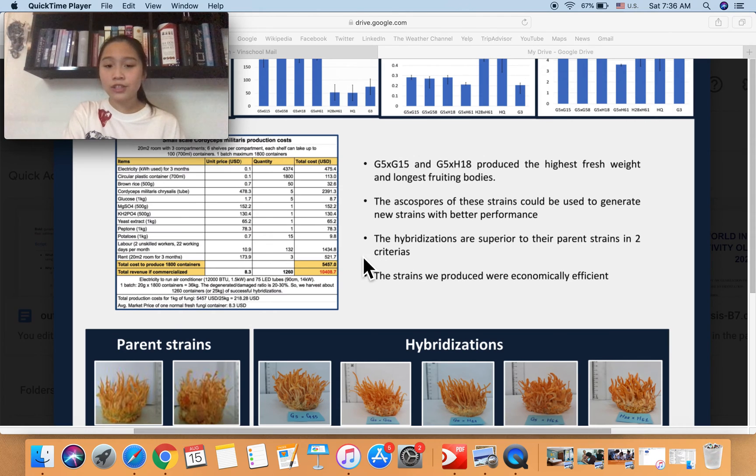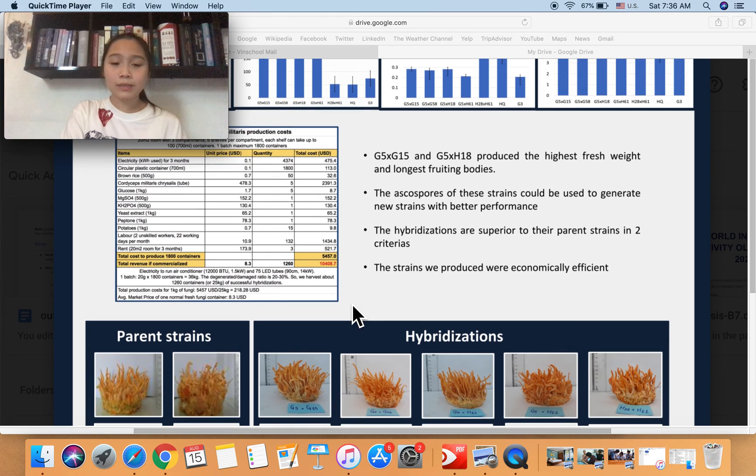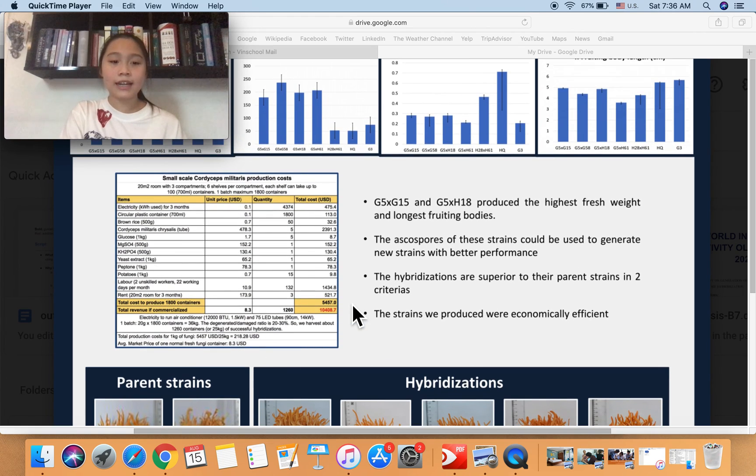Last but not least, the strains we made are economically efficient. This table shows the cost breakdown if we were to produce the maximum number of hybridizations per batch given our resources, which would be 1,800 containers. Theoretically, if we were to sell all 1,800 containers at market price, we would generate significant profit, confirming commercial potential.